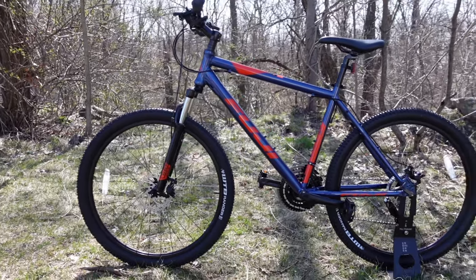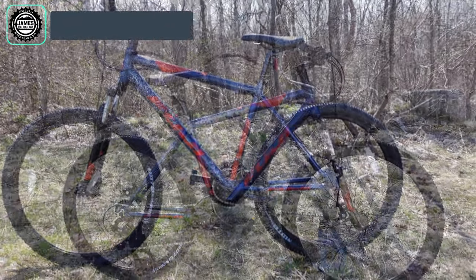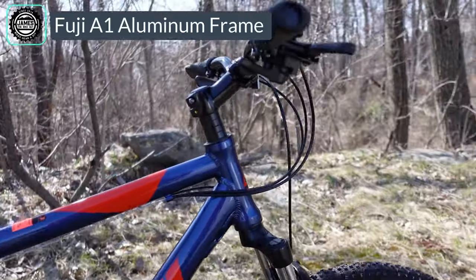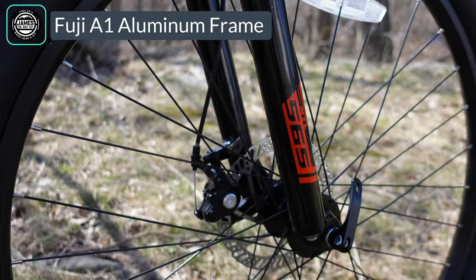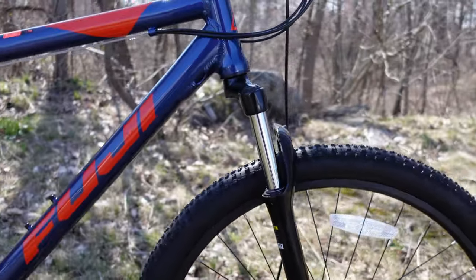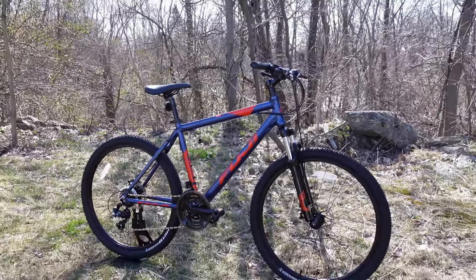It makes for a pretty durable way to get into biking. This one has an aluminum frame, which is a key feature, and it's set up with disc brakes on those 27.5-inch wheels — which brings me to talk about its two most common competitors.